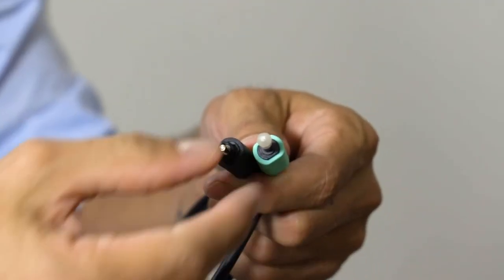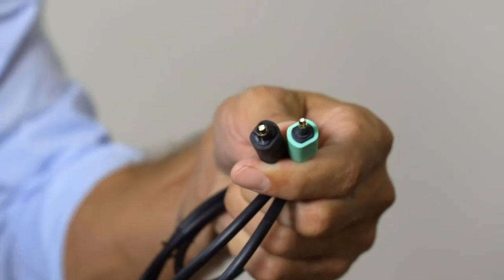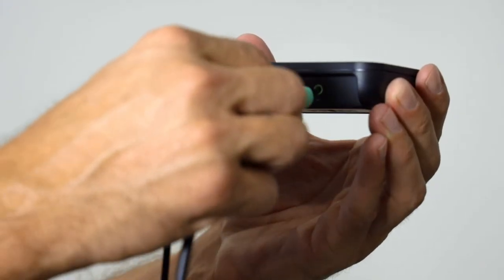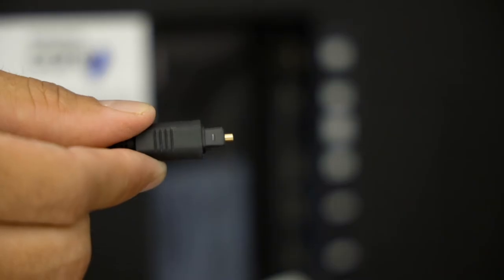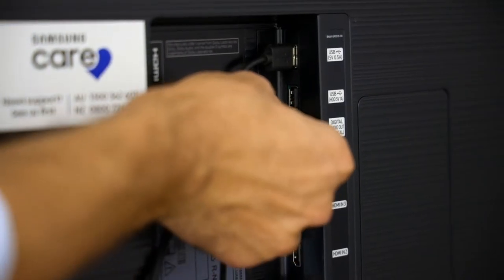For best quality audio, we recommend using a digital audio connection for IQ Stream TV. Most modern TVs are equipped with an optical audio port. If your TV doesn't have an optical audio port, you will need to use an analog audio connection.